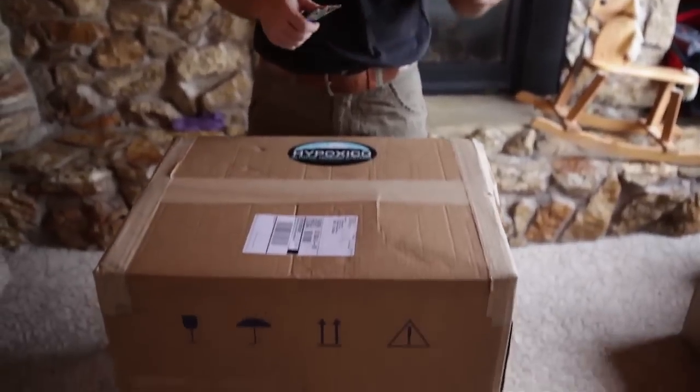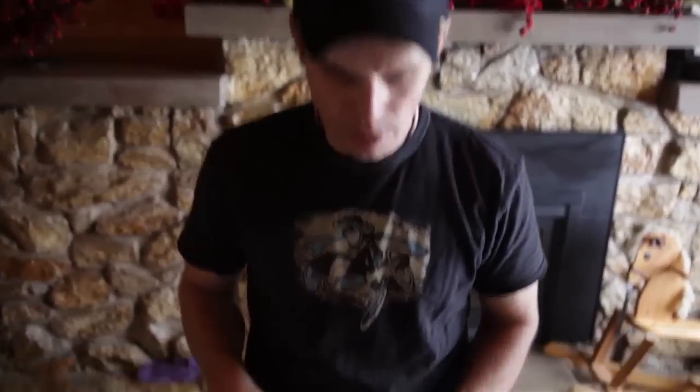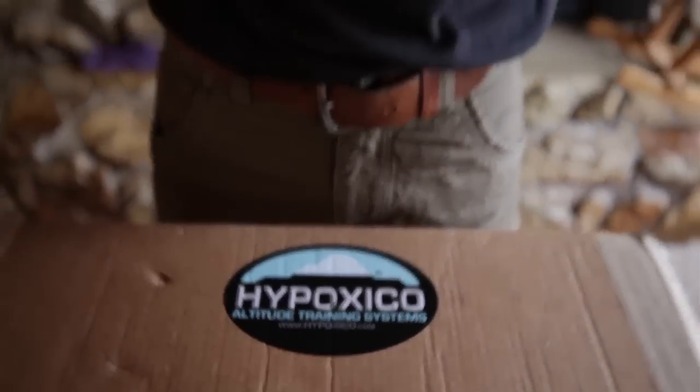Hey, Bart Miller here with Cycling Strong. Today I'm going to talk about my Altitude Tent. I just got it — I haven't even opened it up yet. I talked to Brian at Hipoxico and he helped me to understand what I needed to do to get ready for Leadville 100.